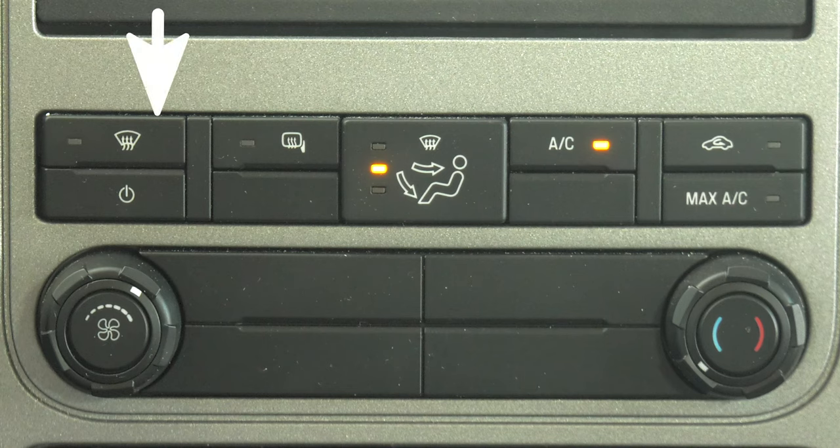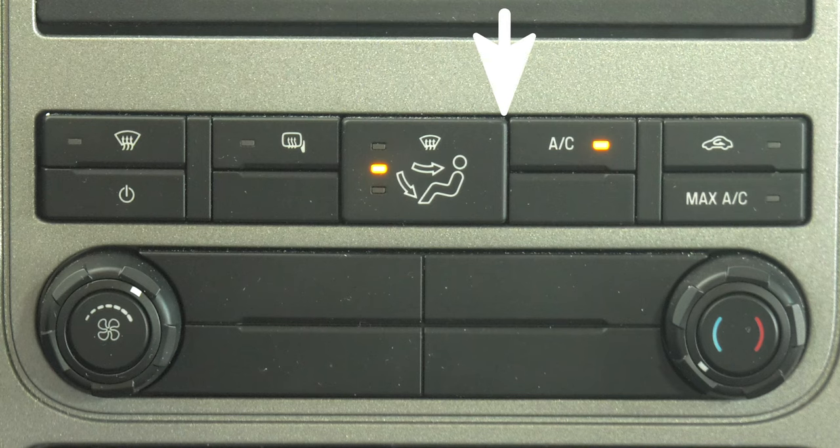Here you have your window defroster and your switch to activate the heated side view mirrors. Your airflow controls are here. To the right of that, you can control how cold you want your AC — this is the max setting and where you can recirculate the air in the cabin. This knob controls your fan speed and the one on the right controls your temp.